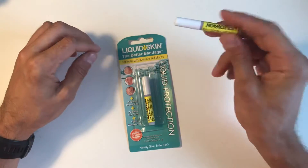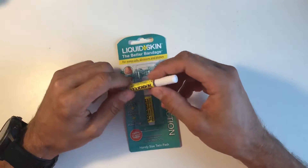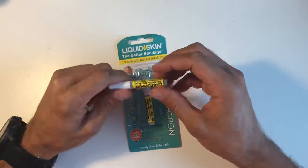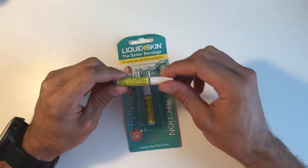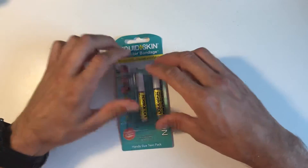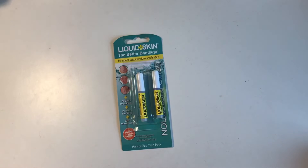It's not as good as those dedicated blister plasters, but for most things I just use this — especially if you cut yourself or get a deep scrape on your leg or hand, depending on what you're doing, just stick some of that on it. Brilliant little bit of kit — I'd always say get that and keep it in your pack.